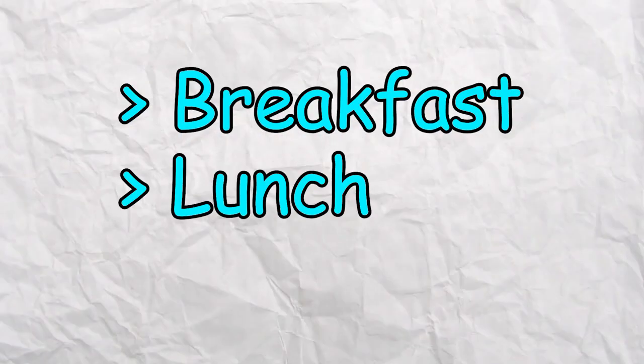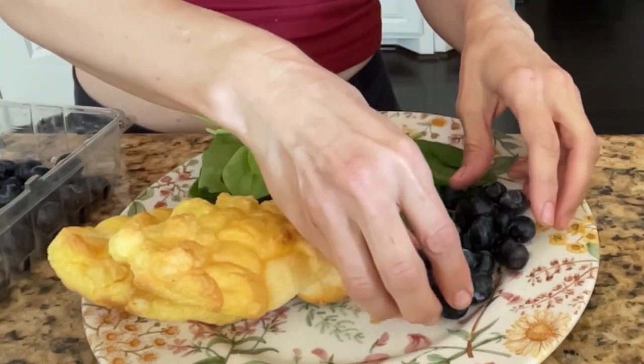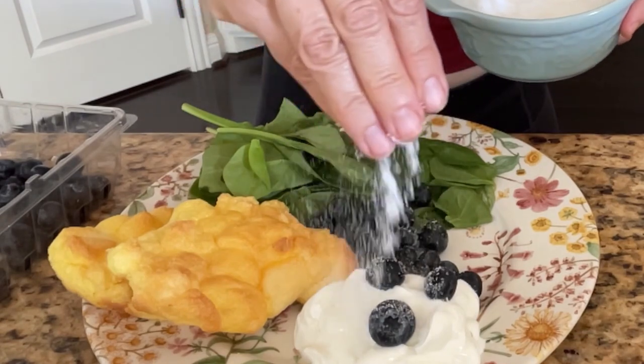That's breakfast, lunch, and dinner. Every plate has half a plate of vegetables. A quarter of the plate is where your meat or protein goes. The other quarter of the plate can be fruit or nuts.